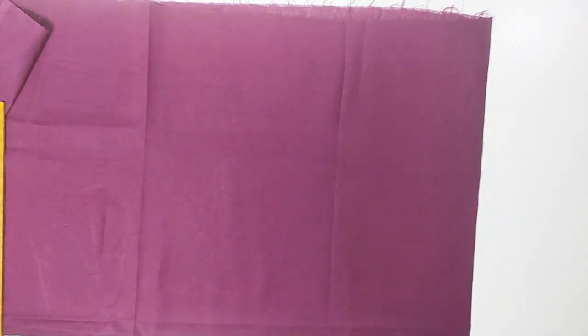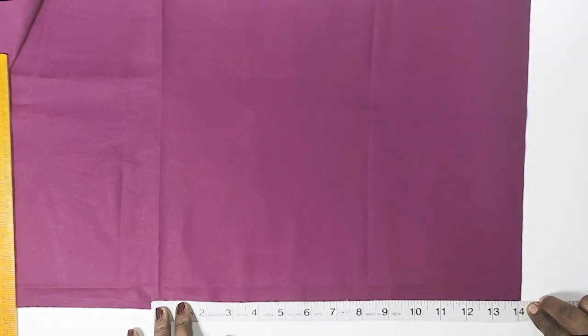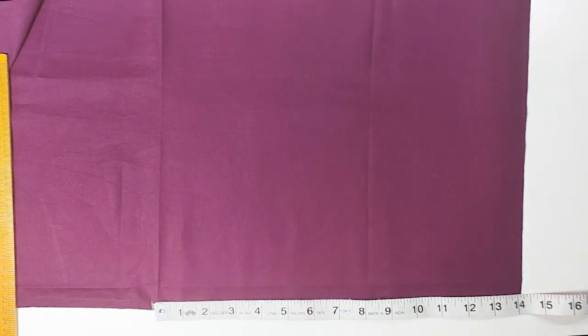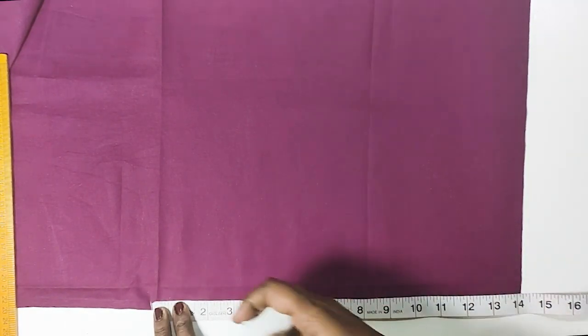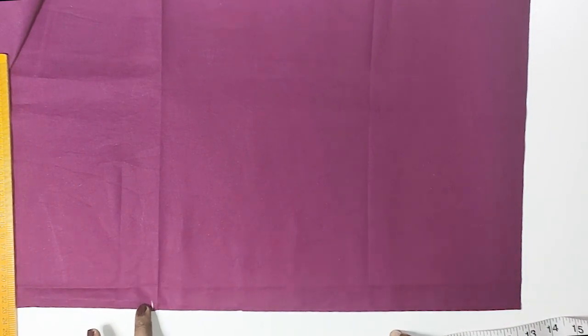First, we will mark the blouse for the back side. We will mark the length of the blouse — we will mark it for 14 inches.